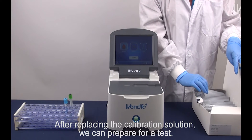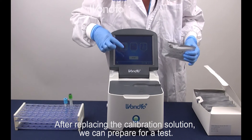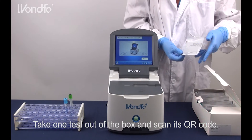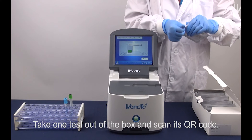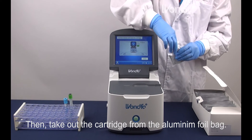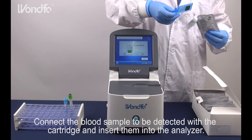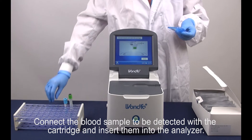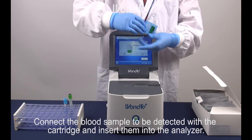After replacing the calibration solution, we can prepare for a test. Take one test out of the box and scan its QR code. Then, take out the cartridge from the aluminium foil bag. Connect the blood sample to be detected with the cartridge and insert them into the analyzer.